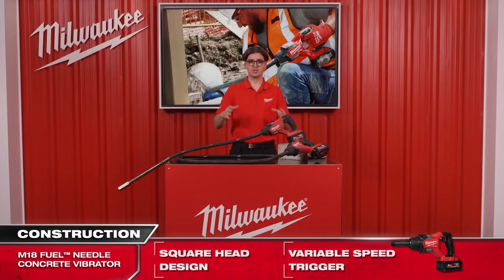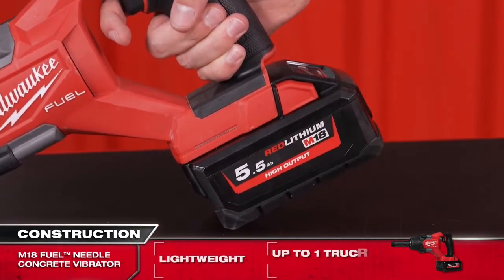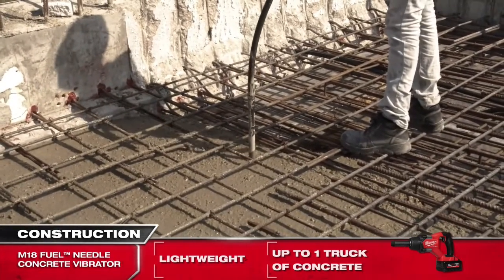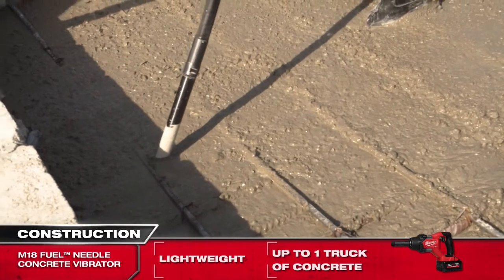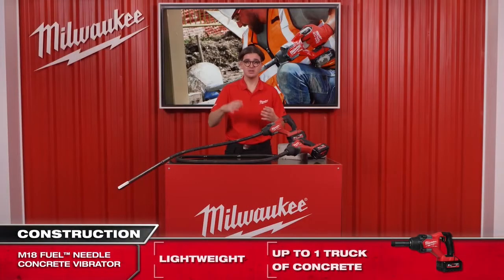With just one 5.5 ampere-hour high output battery, you can consolidate up to 8 cubic meters of concrete, which equates to one truck load of concrete, making it perfect for all smaller applications.